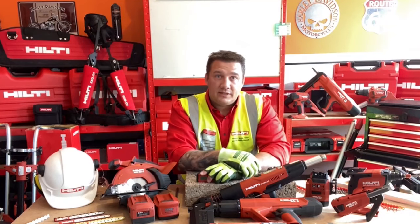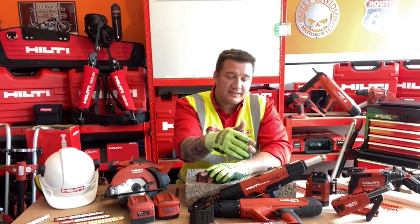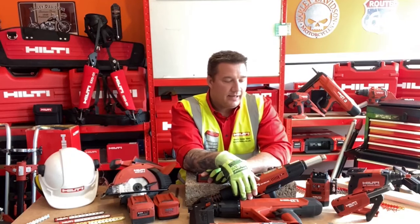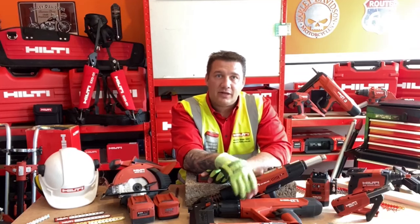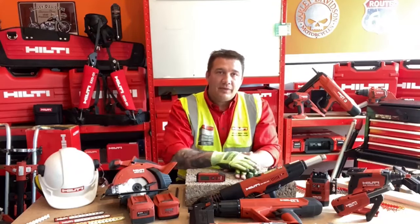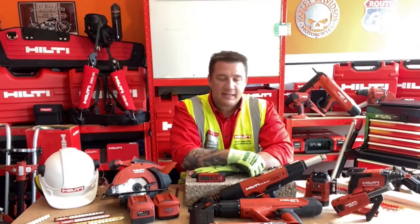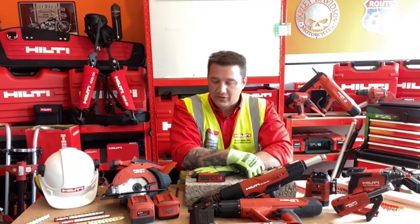I have a lot to get through today, but if you want any demonstrations on site of the other tools I show you — for example the DX6 direct fastening tool which is new to the market, or the exoskeleton which will help you prevent muscular damage when working overhead — just let me know. But I've got a lot to get through so let's crack on.